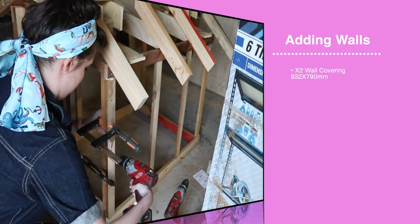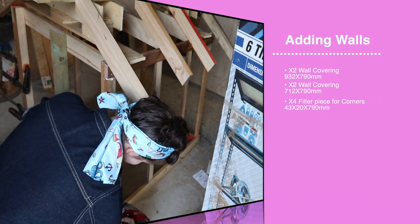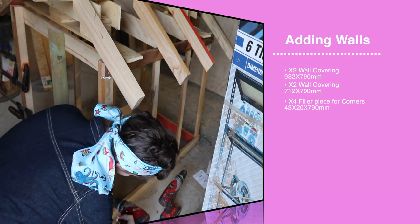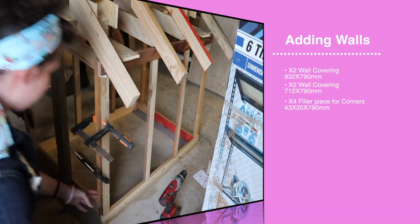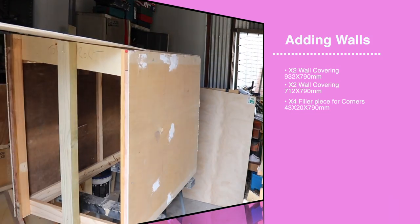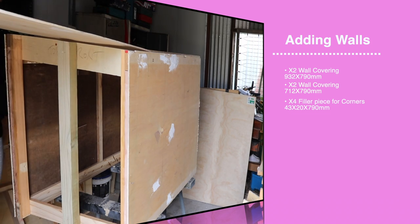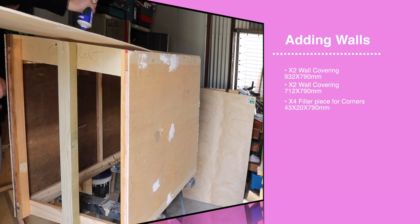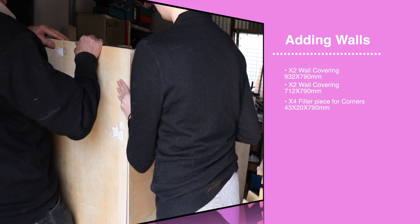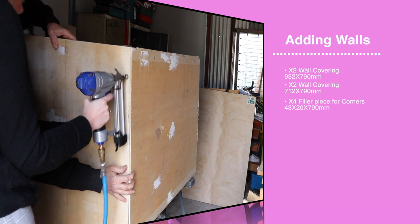It is now time to add the walls. Before we do so, I had to add some reinforcement and support frames so they all sit flush, as it's easier to put the walls on when you have more material to attach them to. Once these filler pieces were adhered, we could attach the sides. We started by adding some wood glue to where the wood would make contact with the wall.